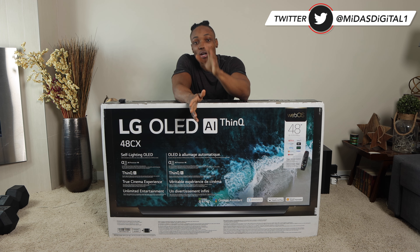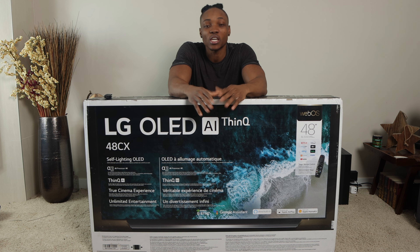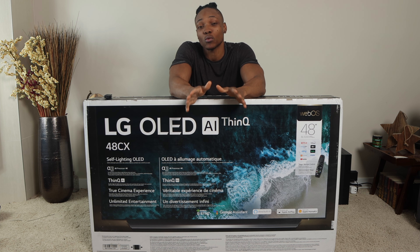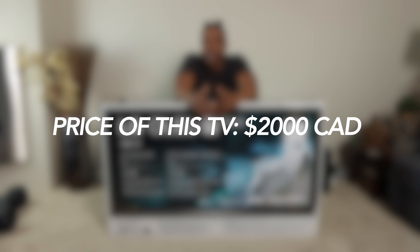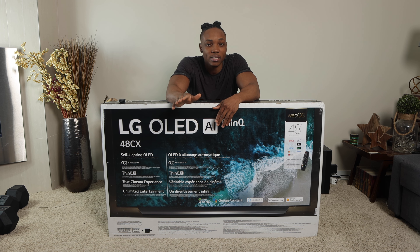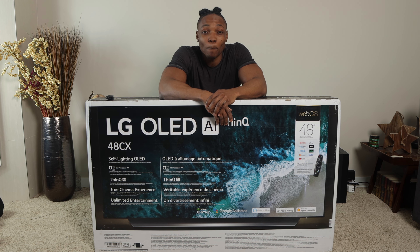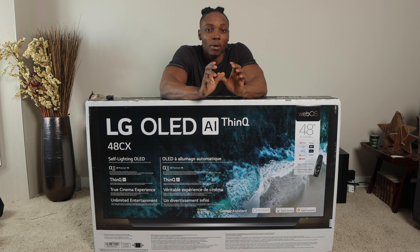Today I'll be going over the LG CX OLED TV — the 48-inch model that everyone's been raving about for the PlayStation 5. Apparently this TV is probably one of the best for the PS5. It's going for about $2,000 right now, which is on the very pricey end. I'm really excited to try out the PS5 with an OLED TV — I've never actually tried it with one before.